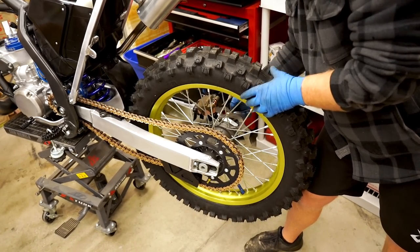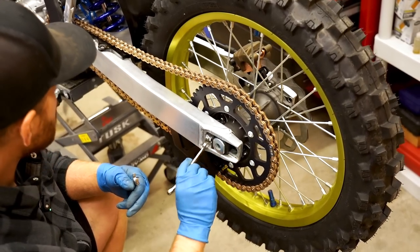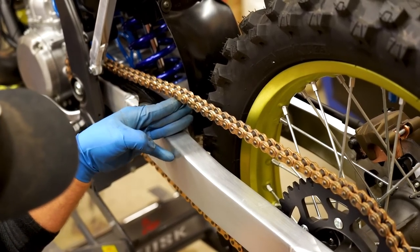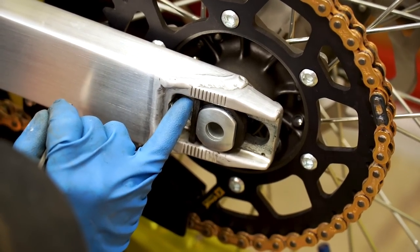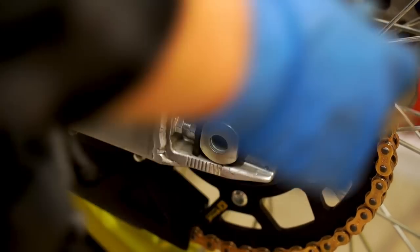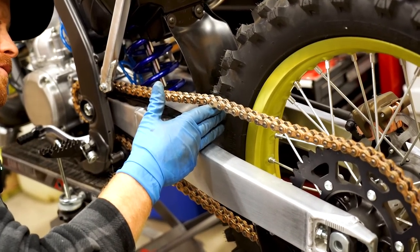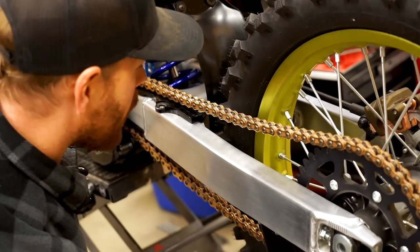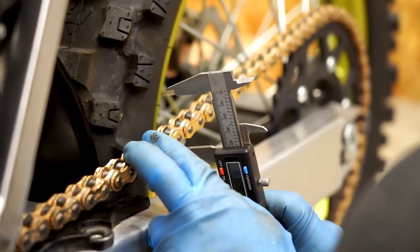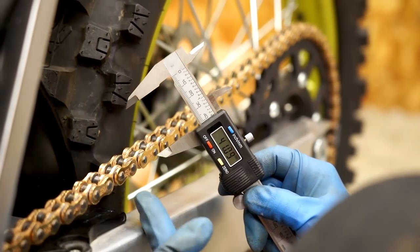Now we can set the chain tension. Obviously you'll want the rear axle loose — we're pretty loose right there. I'm gonna start backing out these adjuster bolts until we're kind of in the area where we need to be. I'll run three fingers worth of tension at the end of the chain slider here. That is pretty close — I'm about two and a half marks from the front on the left side. I'm going to match that on the right side. Check the chain tension again. Three fingers worth of slack is usually about 40 to 50 millimeters in the middle of the swingarm. Now if you've got fat or skinny fingers you may just want to measure it with a set of calipers. Push the chain down, let it settle, then measure it — right at 41 millimeters. That's pretty good.